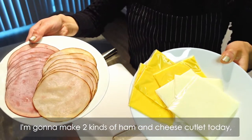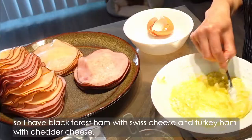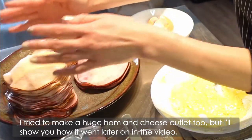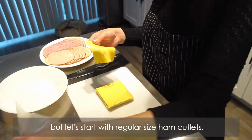I'm going to make two kinds of ham and cheese cutlet today, so I have black forest ham with Swiss cheese and turkey ham with cheddar cheese. I tried to make a huge ham and cheese cutlet too, but I'll show you how it went later on in the video. But let's start with the regular size ham cutlet.